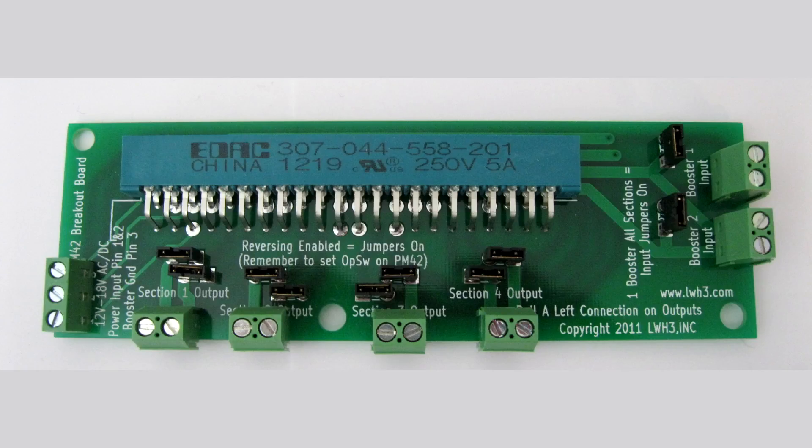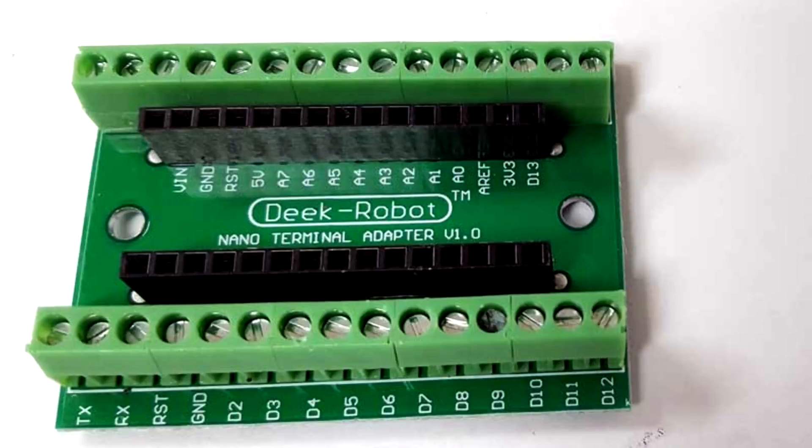I had some comments about breakout boards. The one that really stood out was the Acculights breakout board for the PM42. Someone asked if they need a separate power supply for the PM42 and the breakout board. The reason breakout boards exist is so you don't have to solder directly to the actual board — you just snap or push the breakout board onto the terminals of the PM42 or whatever component you have. I also had a question about the nano breakout board. If the instructions say you need to hook a power supply to the breakout board, that's because the component itself needs that power — it passes straight through.